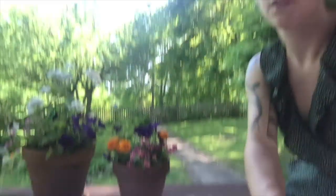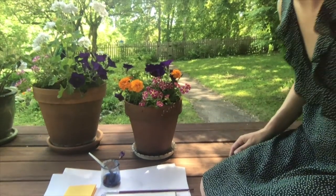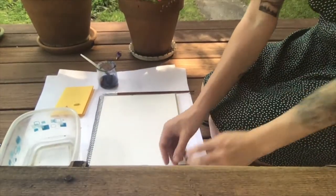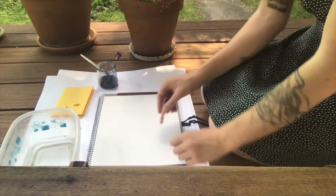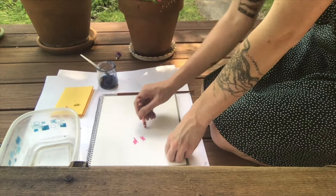Now we are going to try drawing our flowers with crayons and then adding watercolor afterwards. So I'm going to stick with these flowers that I've been working with and I'm going to start the same way I did before by just making little blobs of color.